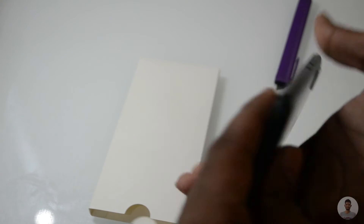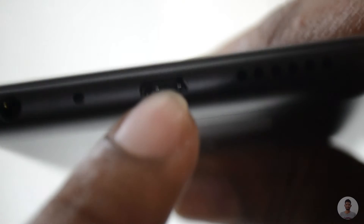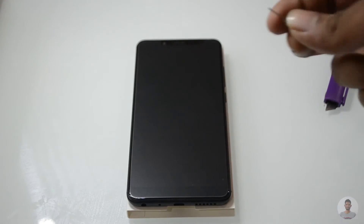On the back side we also have the fingerprint scanner. At the bottom we have got the 3.5mm audio jack, microphone, USB port, and speaker. On the left hand side we have got the SIM card slot — let me just open and show you all.